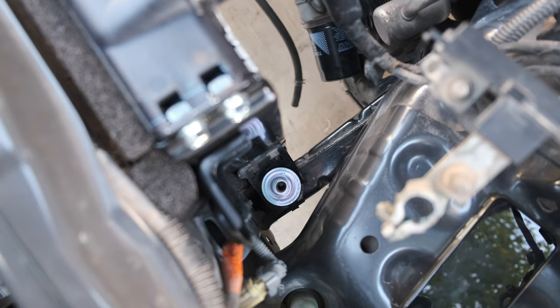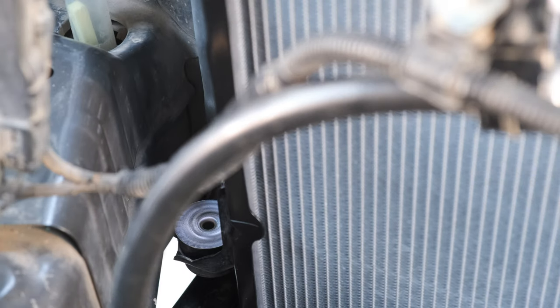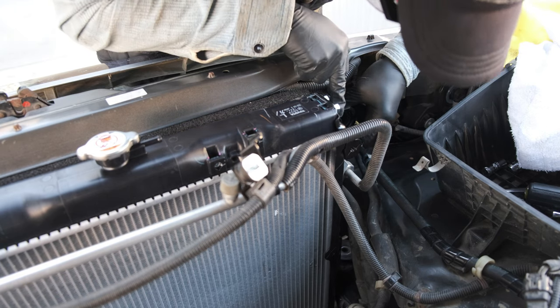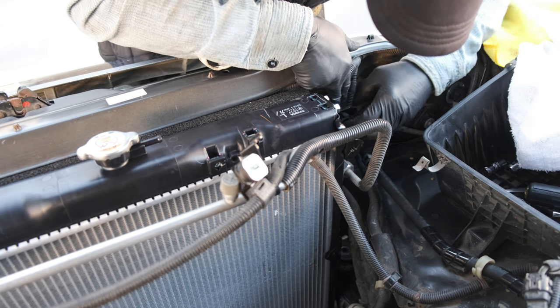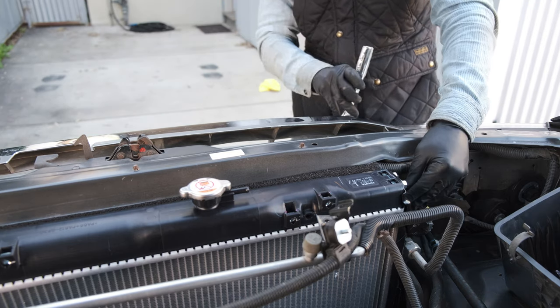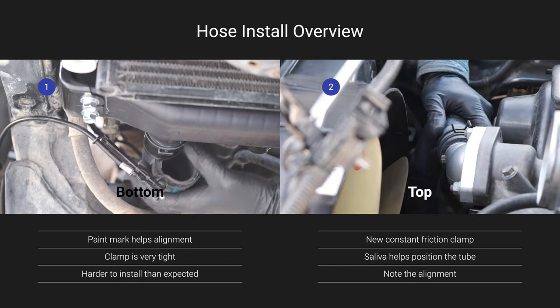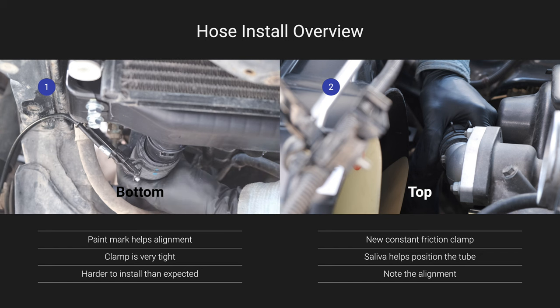Now we're officially moving on to the reinstall process. The two mounting bolts go in first just to stabilize the radiator — both 12 millimeters, torqued to nine foot pounds. The nuts across the top are also 12 millimeters at 15 foot pounds of torque. I actually ended up buying all new hardware here, since some of these older nuts and bolts tend to be a little fragile. Now I'm reinstalling the oil cooler inlet and outlet tubes, then I'll move on to the larger radiator hose. The paint mark on the hose helps you orient it on the radiator so that it doesn't have to be twisted a lot on the water inlet side.